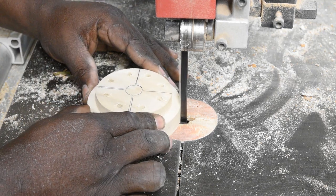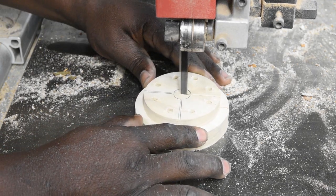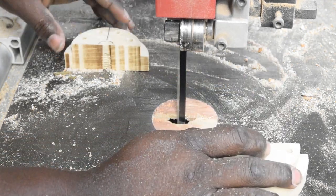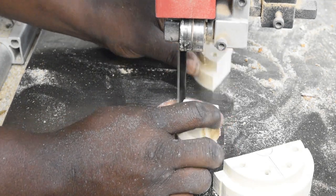Over at the bandsaw, I cut the blank into the four jaw-shaped pieces along the scribe lines. Accuracy is not key here, as the jam chuck will most likely not be used in a completely closed position and the jam chuck will be trued up on the lathe anyway.